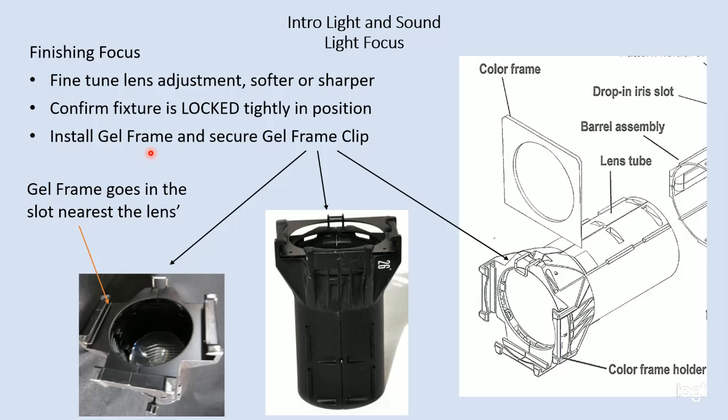After we have adjusted our shutters, we may need to go back to the lens tube assembly and sharpen it a little bit more or soften it a little bit more. We may need to fine tune the lens setting, and again, that's just by sliding the lens tube in and out a little bit.